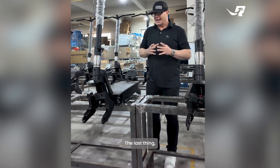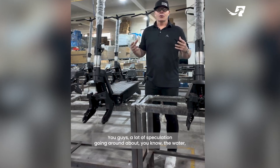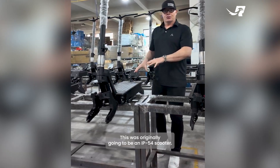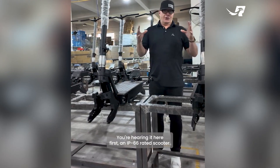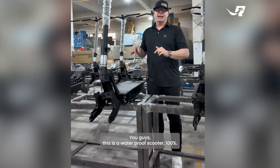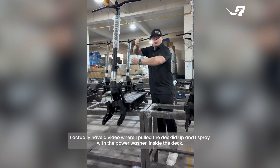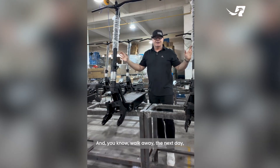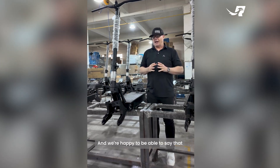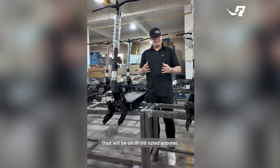The last thing — and probably one of the most important — is the water rating. There's been a lot of speculation about the water resistance level. This was originally going to be an IP54 scooter, but you're hearing it here first: this scooter is now going to be IP66 rated — 100% waterproof. I've actually got a video where I lifted the deck lid and sprayed a power washer inside, and it was completely fine the next day. The RX7 is going to be the first Roadrunner scooter with an IP66 rating.